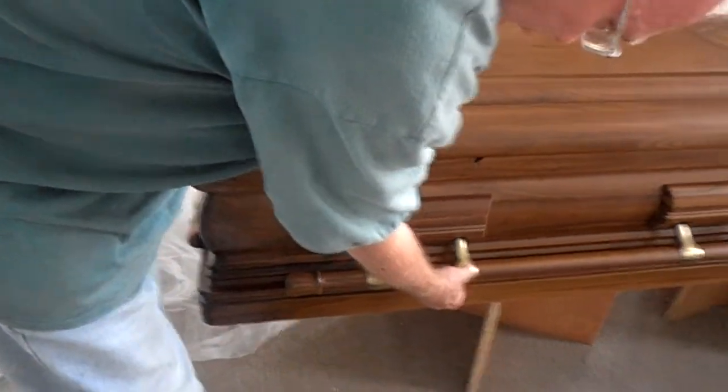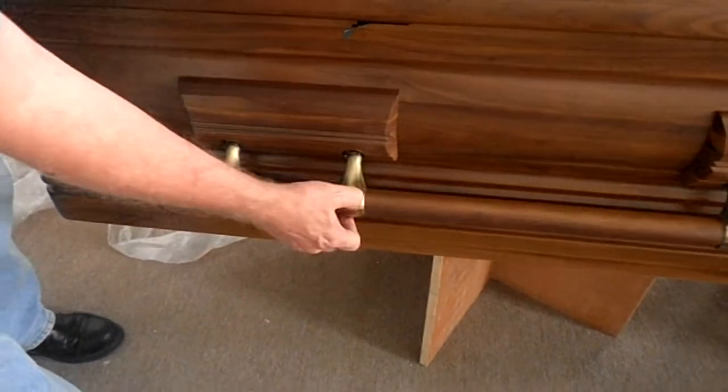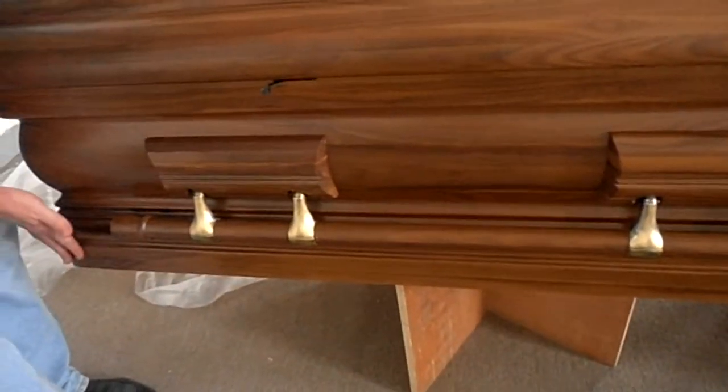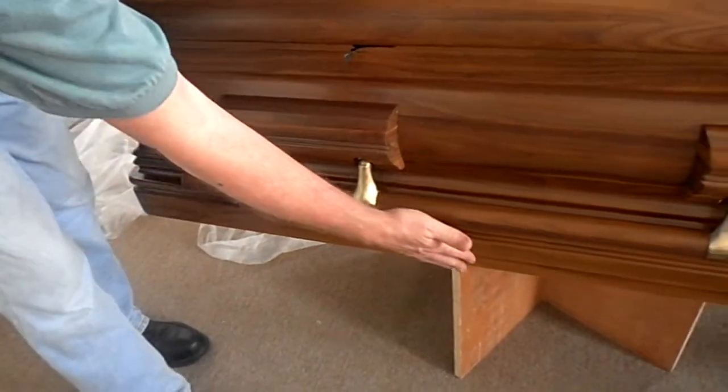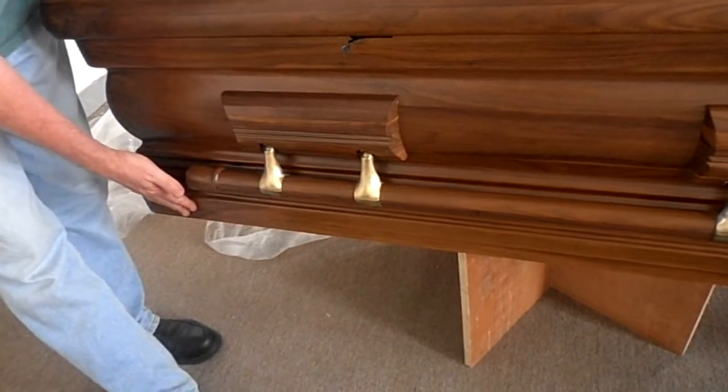Here they got a little scratch from putting the hardware on, so they would need to correct that. The visual is the most important. Here again I use my hands, because the casket's nice and smooth, but I feel a rough edge here, which means I have to have them come back and smooth that out.